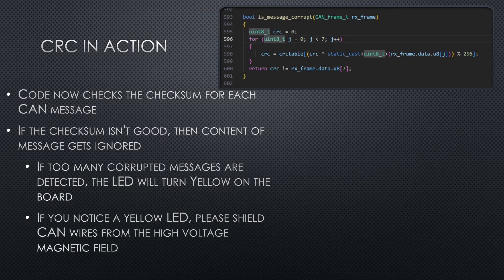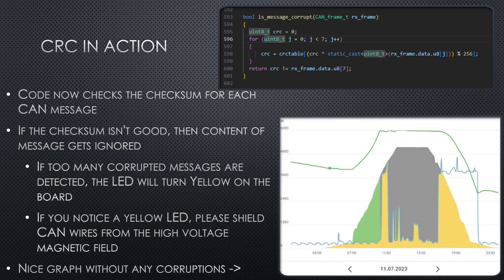I also added that if we read enough of these glitched CAN messages, it will turn the LED on the LilyGo yellow, so that you can act on it and know that you need to shield the CAN wires better from the high voltage lines. Here's a nice graph of what it should look like without any of those dips. I also fixed my own high voltage wiring, but this was a very good setup to experiment with the CRC — this makes the whole code even more stable.